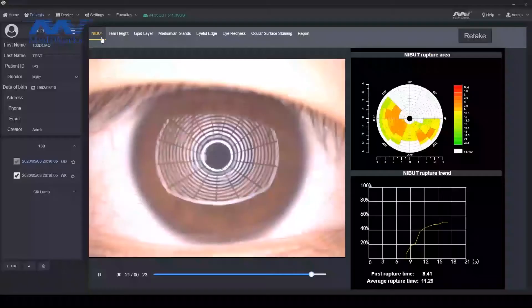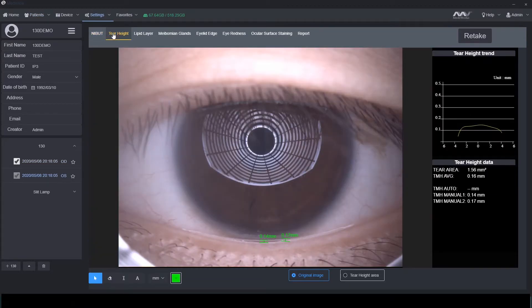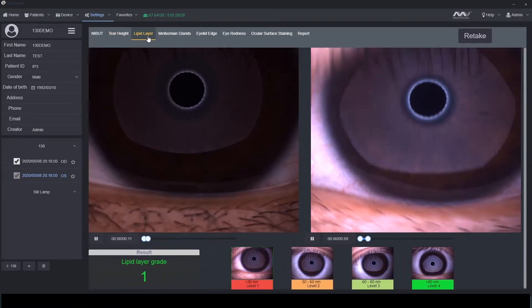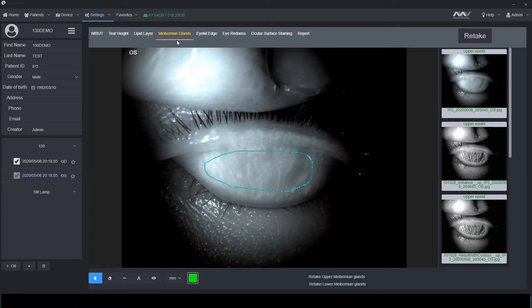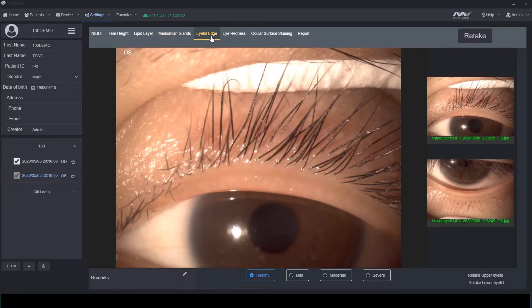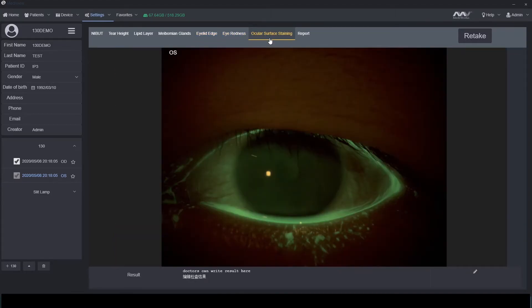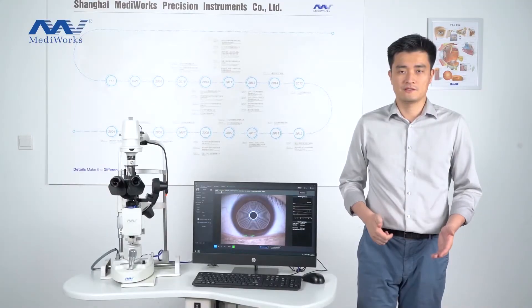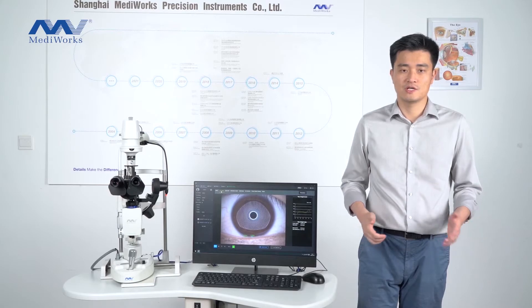This is our Medivir software. There are seven examinations for the dry eye part: NIBUT, tear height, lipid layer, Meibomian glands, eyelid edge, eye redness, and ocular surface staining. There is an operation guide for when you do each examination.